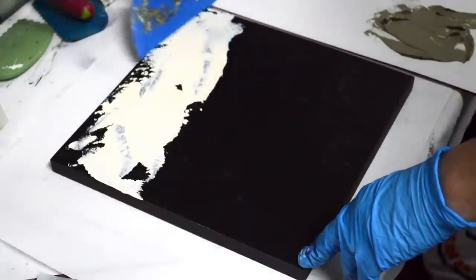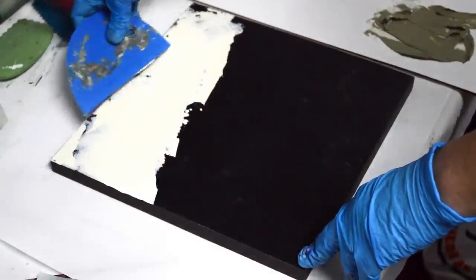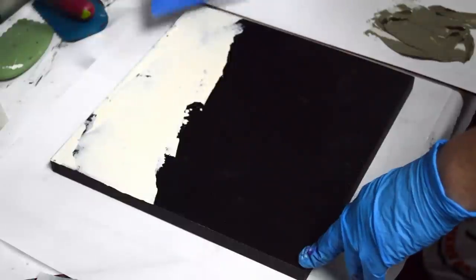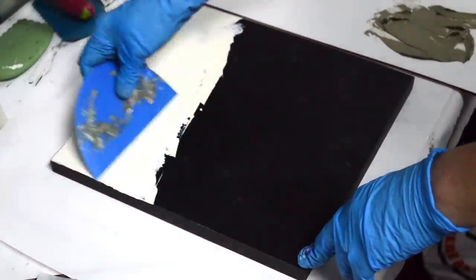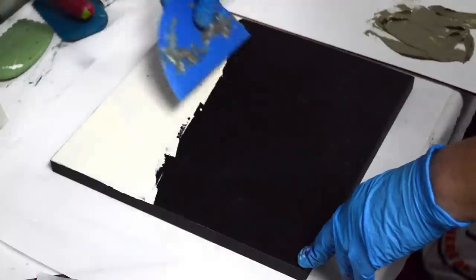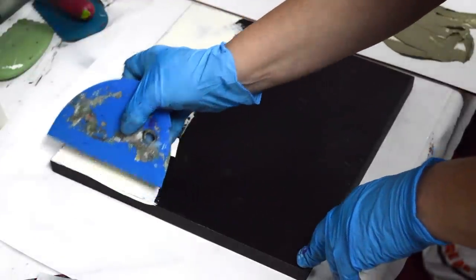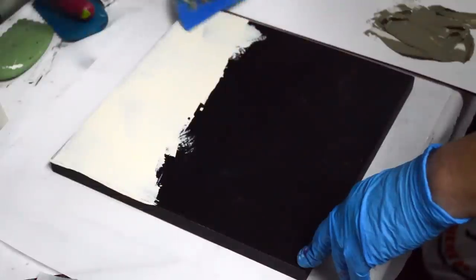I don't always have an idea when I start my painting. Sometimes it's my color palette — I'll put out colors on my palette and they will remind me of something. I did one painting that was a swamp theme, so I had green and brown, and my color palette will sometimes initiate my thoughts on the theme.